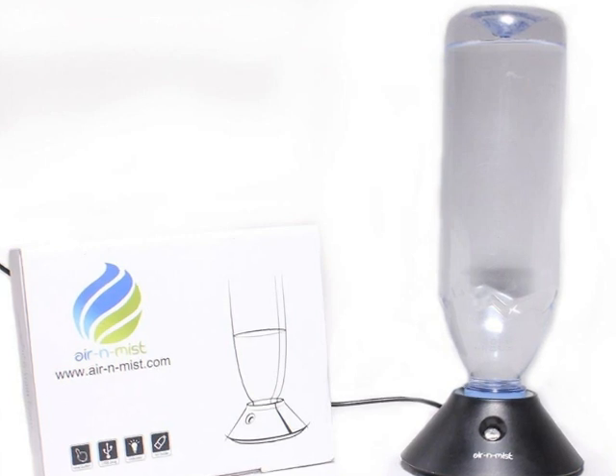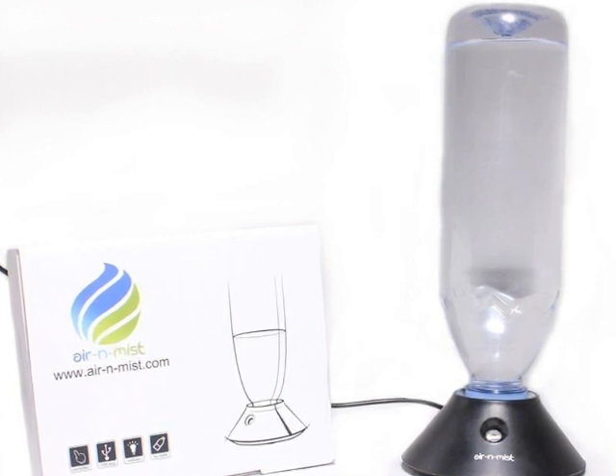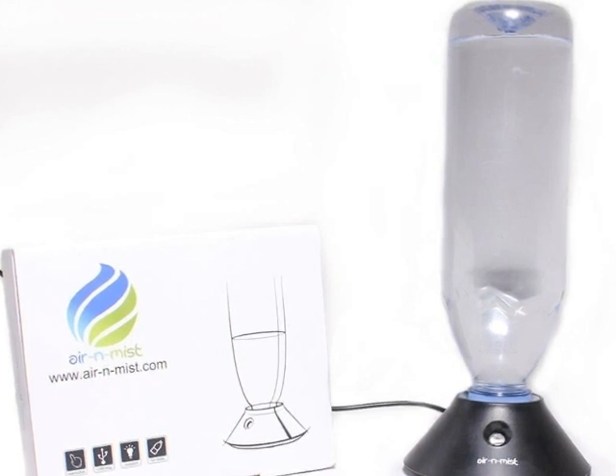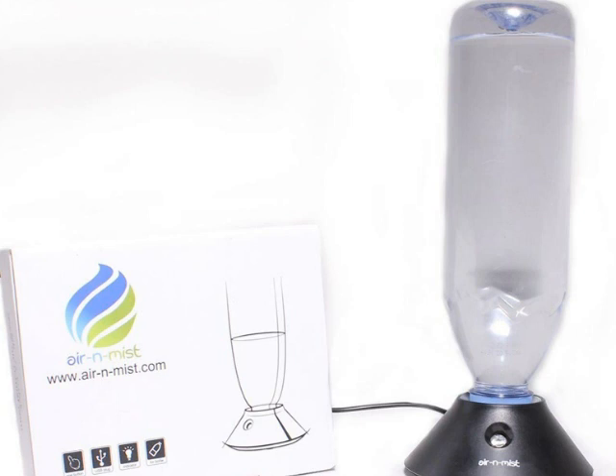Out of the box, this thing is very easy to use. Just insert a bottle and fit it tightly into the top of the bottle. It is not difficult to insert it.